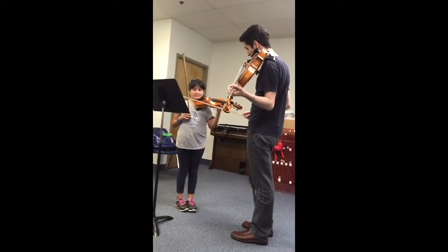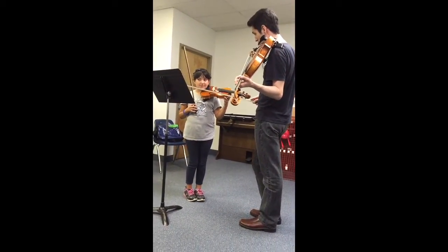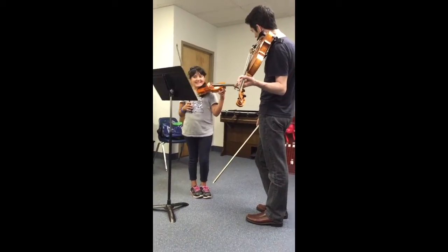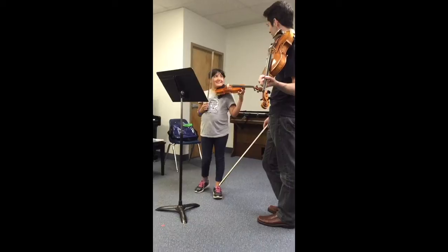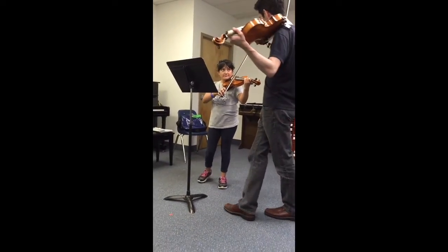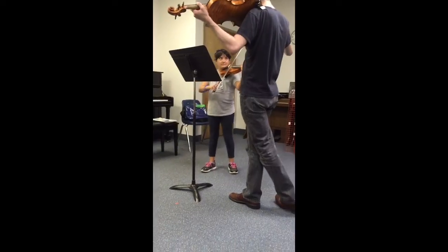Make it beautiful. Do we have a poco crescendo here? What does that mean? A little bit of a crescendo, right? Like getting louder? What's a crescendo? Getting louder? Yeah, and maybe broadening, making the tone fuller.